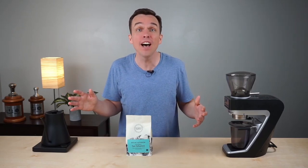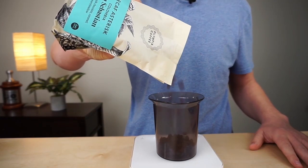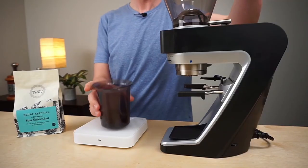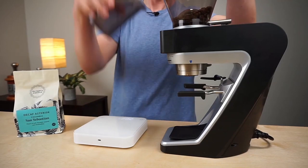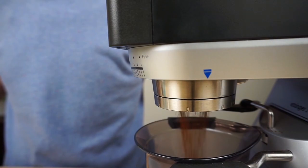The caffeinated version of this coffee has been a cult favorite in our company for years, and this decaf is a medium roast that works great for filter coffee or espresso. It's going to be great in your French press or your AeroPress, or whatever method you choose.